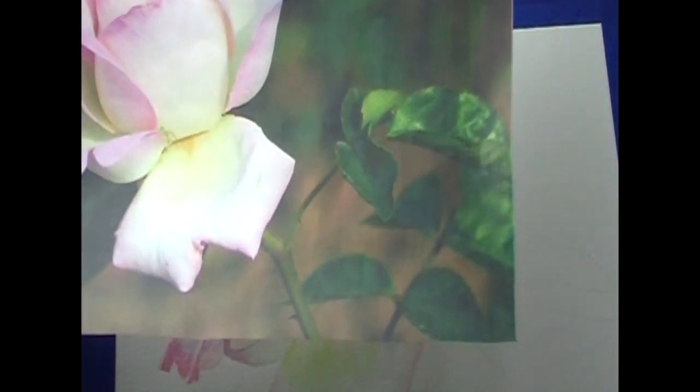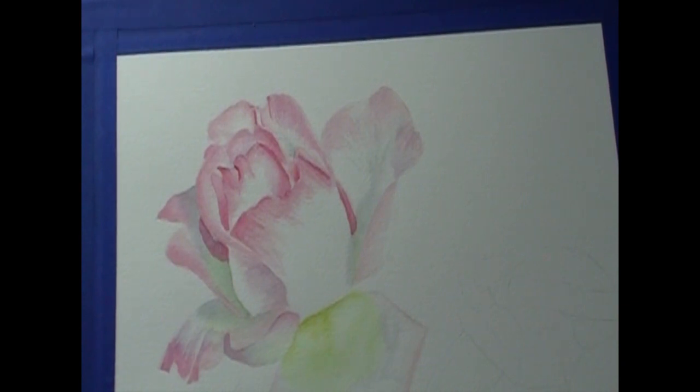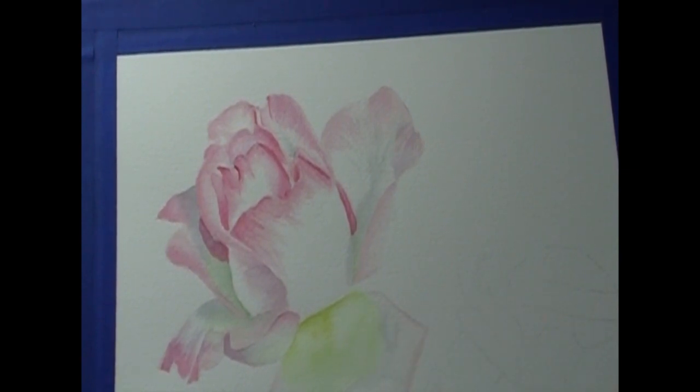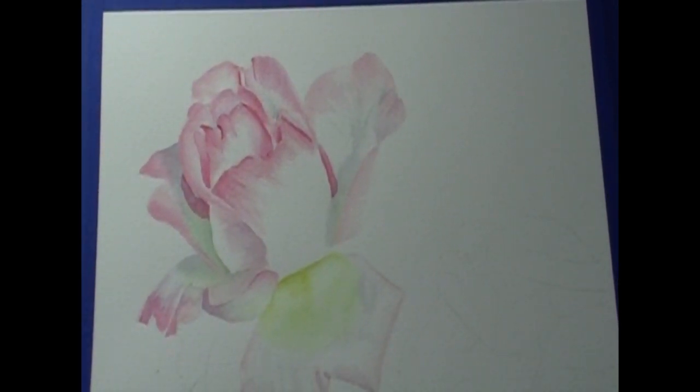Okay, we're gonna dry this. When we come back, we're gonna let the flowers settle for a little while. We're gonna have to darken this in with the yellow — I can see that already, but that's okay; that'll be our details. We're gonna dry this real good, and then when we come back we're gonna start on our leaves. So I'll see you then. Bye.